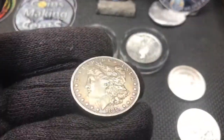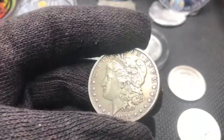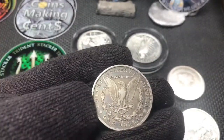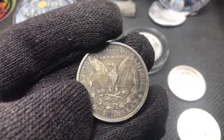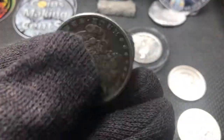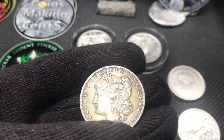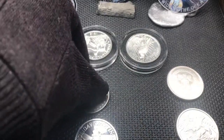A Morgan I rescued from the junk bin. She's not too great but she's not too bad — she's got a little patina and a little toning on there. She's missing a few breast feathers, but it's a 1881 New Orleans. Not bad. I like Morgans — beautiful coin, iconic design. That one definitely deserves to be out of the junk bin, in my opinion.